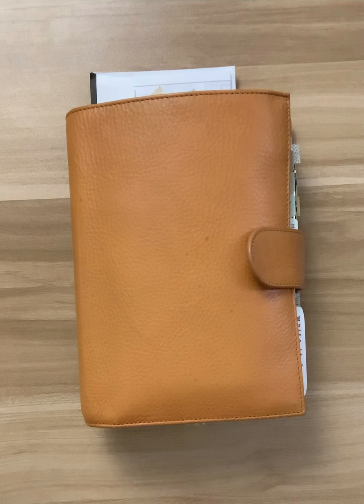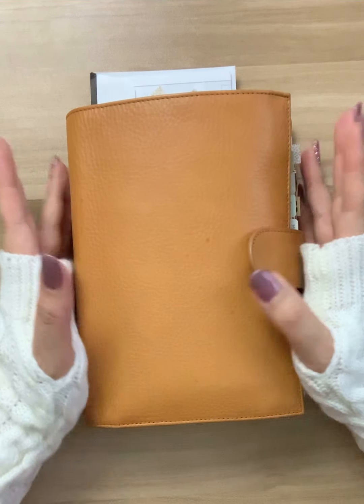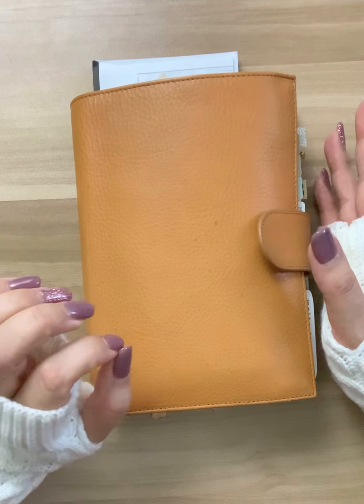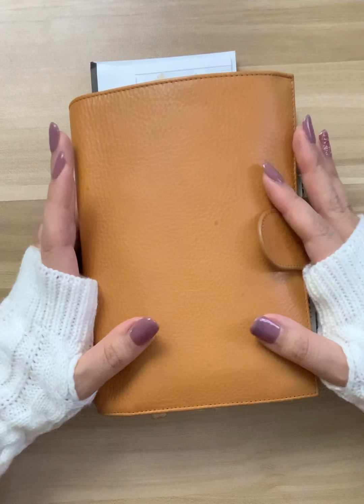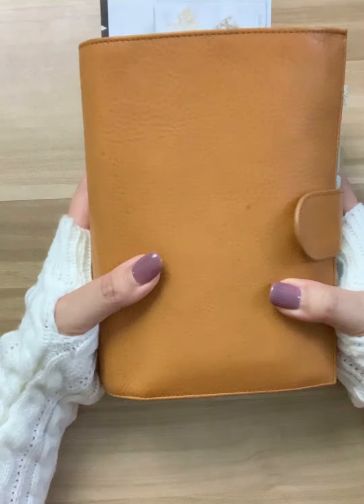Hey everyone, welcome to my first video of 2021. This is my first planner flip and also my first YouTube channel video, so I'm recording it on my phone. I hope the quality is okay. My kids are screaming in the background, so if you can hear that, please excuse it. But I wanted to do a flip of this beauty right here.